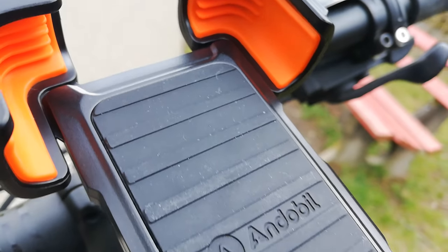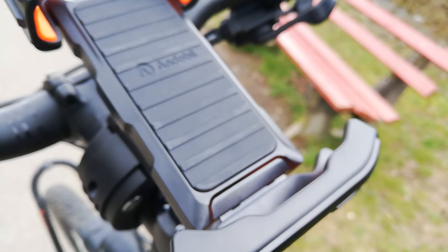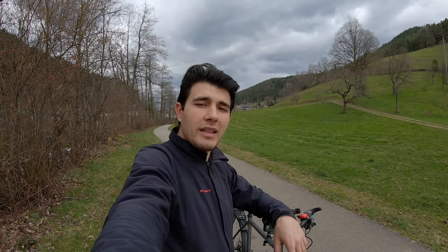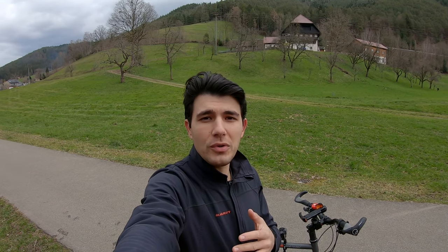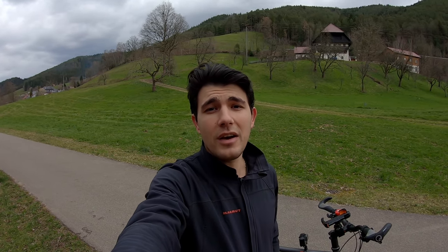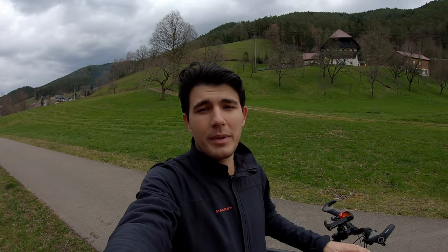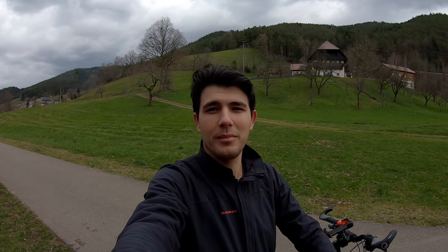Everything works as a unity together with the bicycle — not against it. It's not creeping up the handlebars, the silicon padding on all four corners of the clamps absorbs shock very well, which is also great for your phone, and it makes absolutely no rattling sounds. Another plus is that it's very affordable. The purchasing link is in the description below. A huge thank you to the Ando Bill team for sending me this product — this has been my honest opinion. Thanks for watching, see you on the next one!